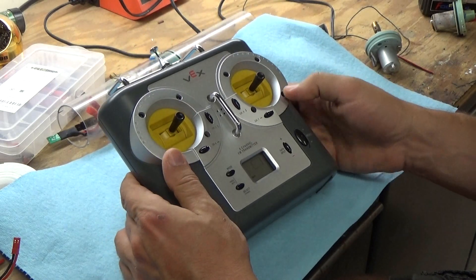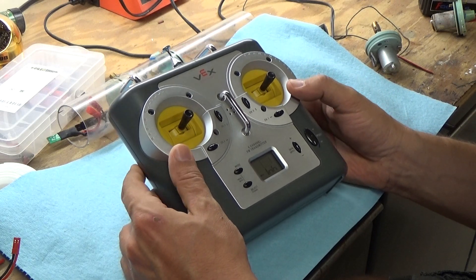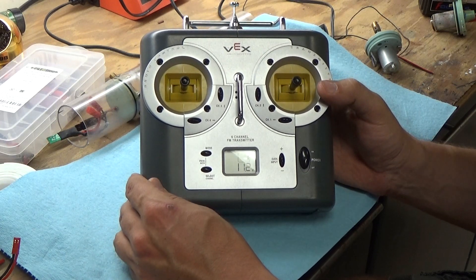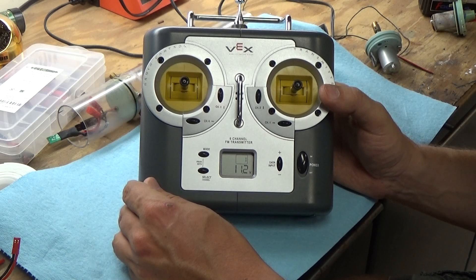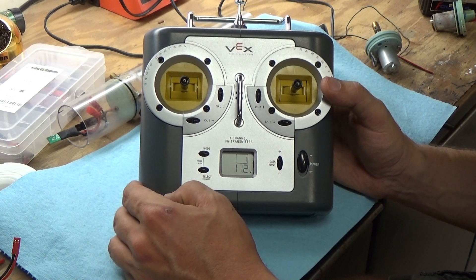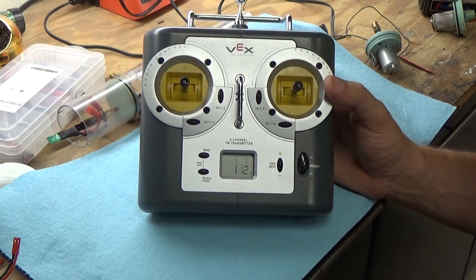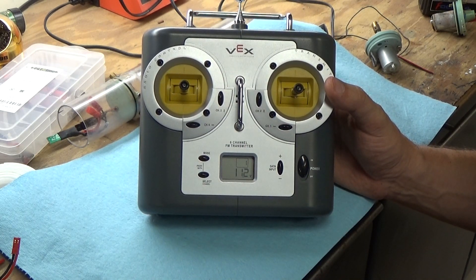These units retail for about $138 with a nice six-channel receiver. If you're interested in this or any other products, check out NautilusDryDocks.com. It works great for subs — six channels gives you lots of functionality: four channels for control and two extra channels for all the extra goodies like torpedoes and all that fun stuff.